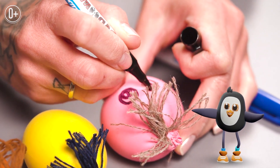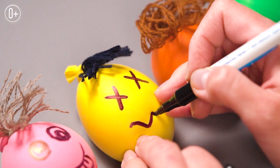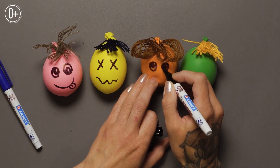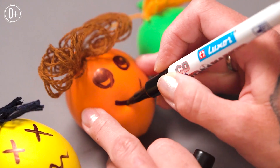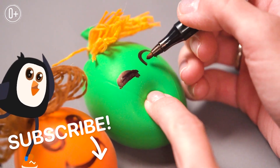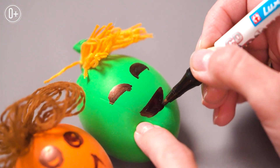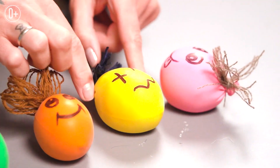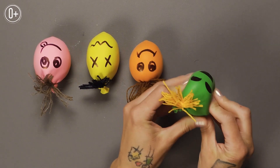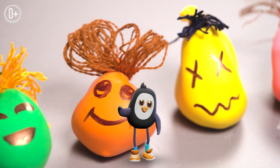Now we can add faces with different expressions. You don't have to be an artist to draw a face – watch! It's actually very simple!